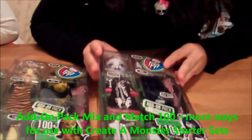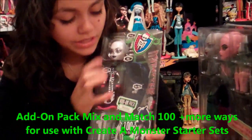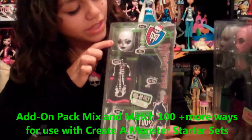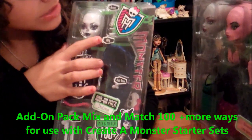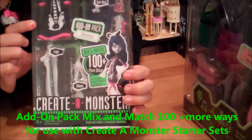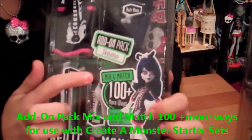Here you have the add-ons to the starter kit. This is a skeleton girl. Here is the face — I like the lips. Here's the arms, the hands, the wig, the hair bow, the outfit or fashion, the legs, and the shoes.